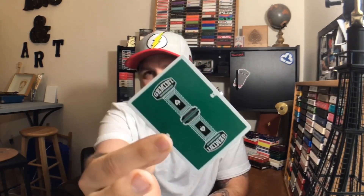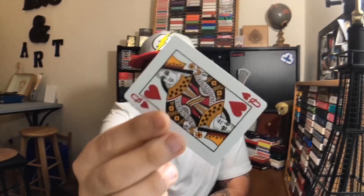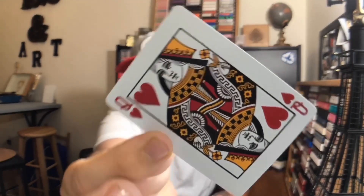I'm not going to do a full review of the green Gemini Casino only because I have reviewed the Gemini Casino Decks on this channel before. This one is just done in green — a very pretty green though. The faces are mostly standard, they feel great, they handle great. Gemini did a great job.